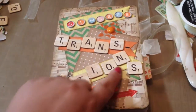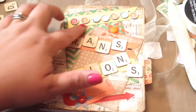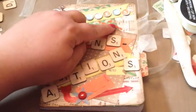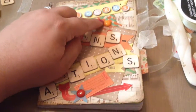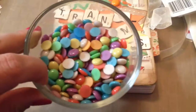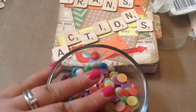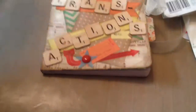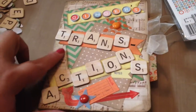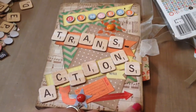I used the Scrabble tiles to spell 'transactions,' so it says 'Ginger's Transactions.' She loved it and got a big kick out of it, and she's really going to use it — which is what I made it for, so she can keep track of all of her bucket sales. There's the enamel dots I used, the Dollar Tree ones, which are the best pony beads to make enamel dots. I used the Scrabble tiles, game pieces, and a bunch of little embellishments.